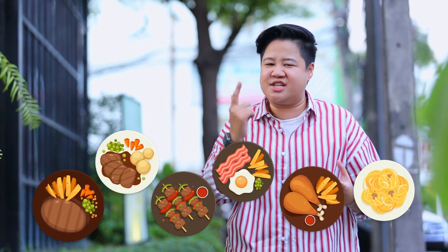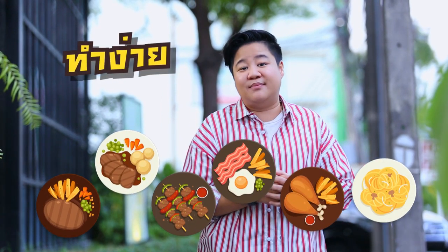Hello everyone, welcome to all of us in the holiday cooking by Yisaka. Every day I want to serve delicious food for you all. I have a menu for you, and I want to make it easy to do.